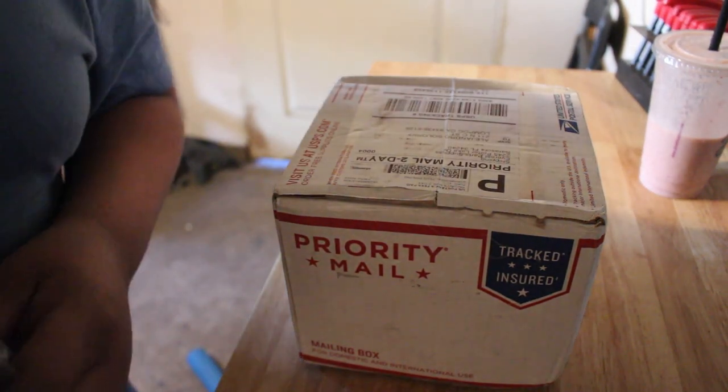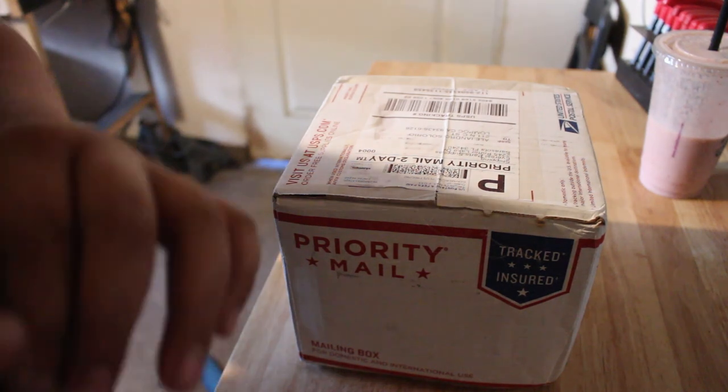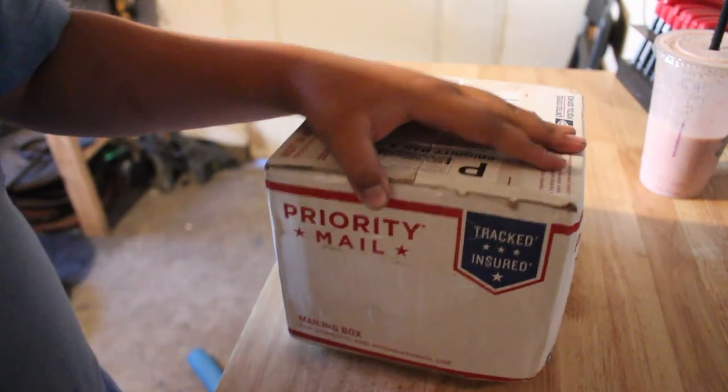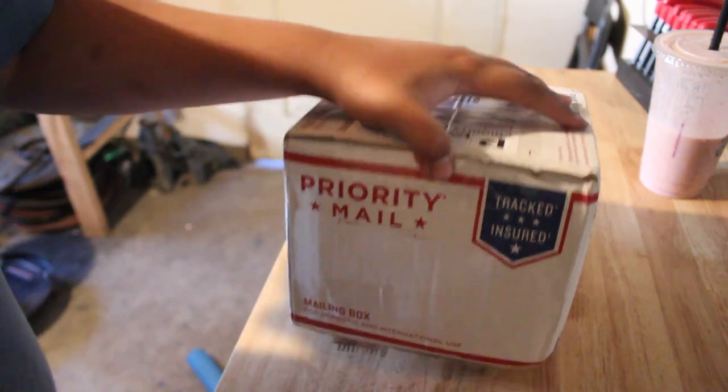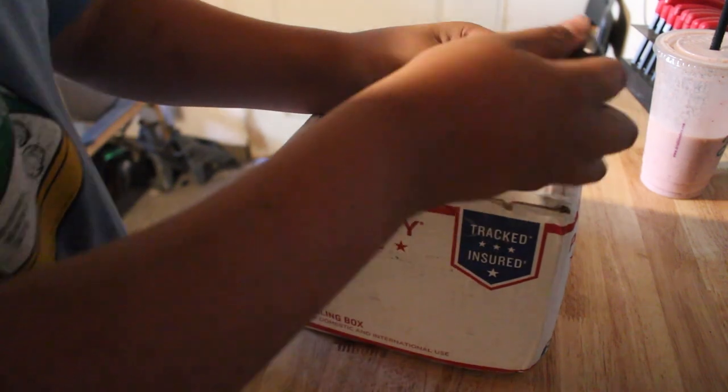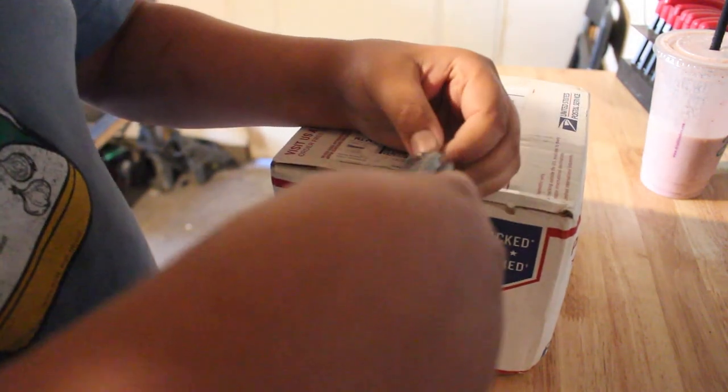Hey guys, welcome back to Alex's Gloria. Today we're gonna be doing an unboxing of my brand new Electric Start Kit for my Predator 212. It's about 80 bucks on Amazon.